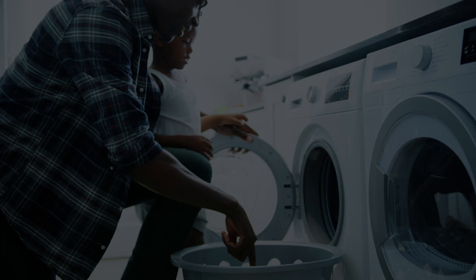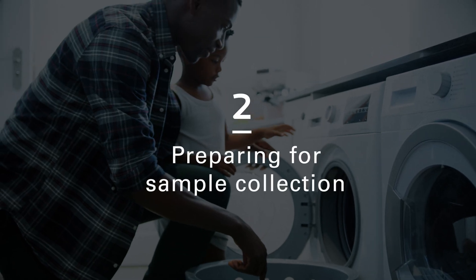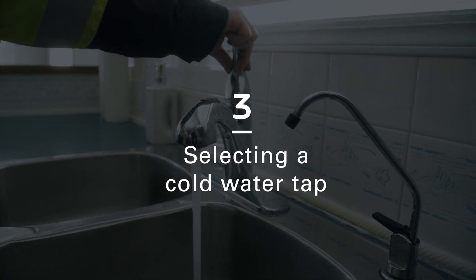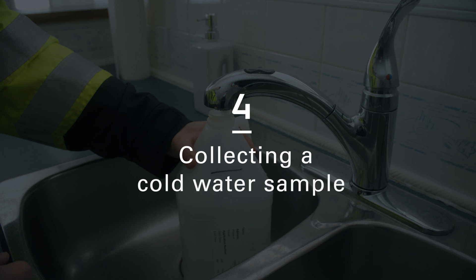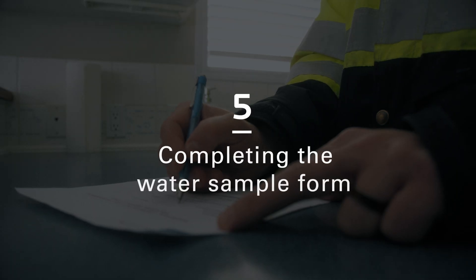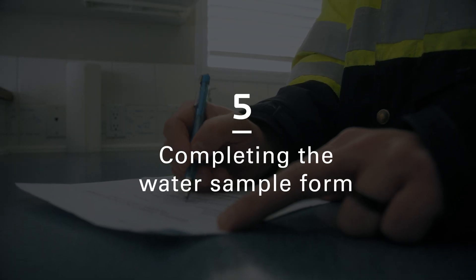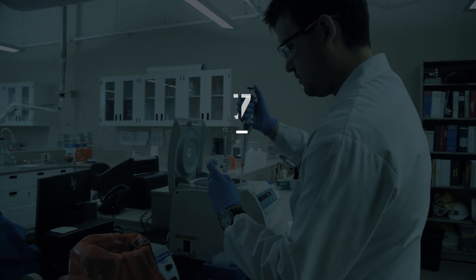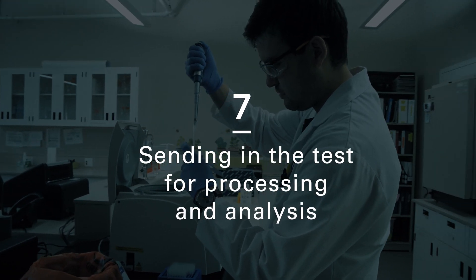Number one, water system self-assessment. Number two, preparing your sample for collection. Number three, selecting a cold water tap. Number four, collecting your sample. Number five, completing the water sample form that's attached to your kit. Number six, scheduling for the sample pickup. And finally, sending the test for processing and analysis at our EPCOR laboratory.